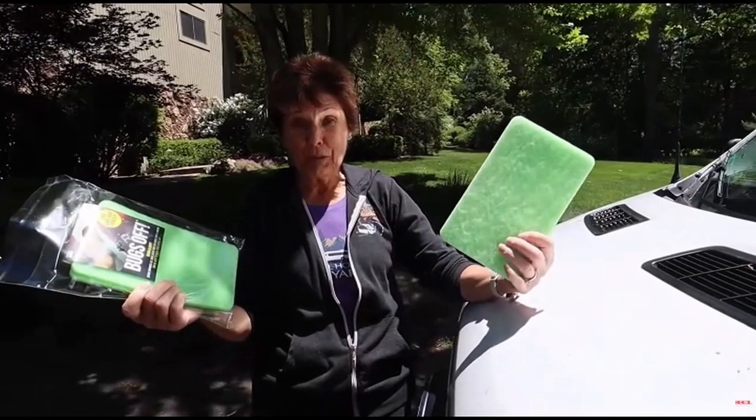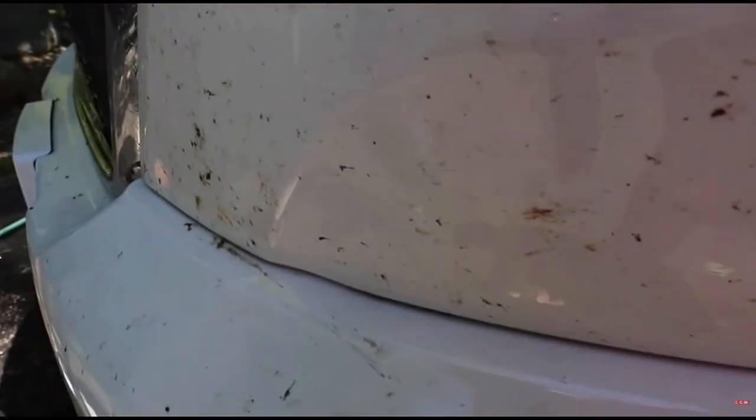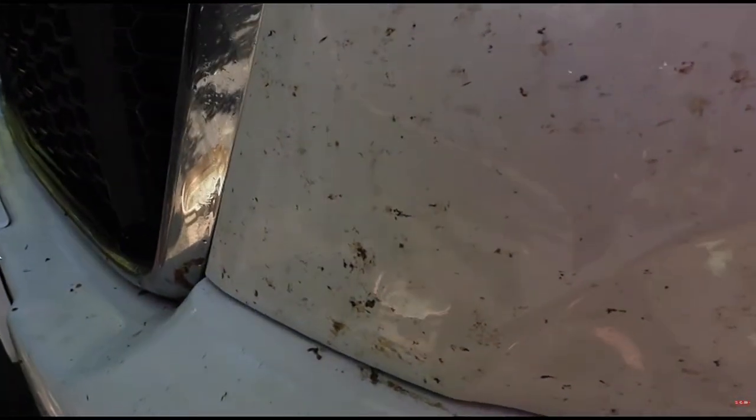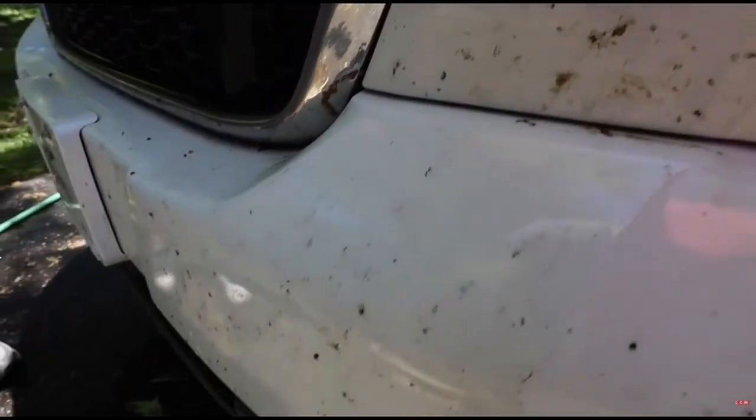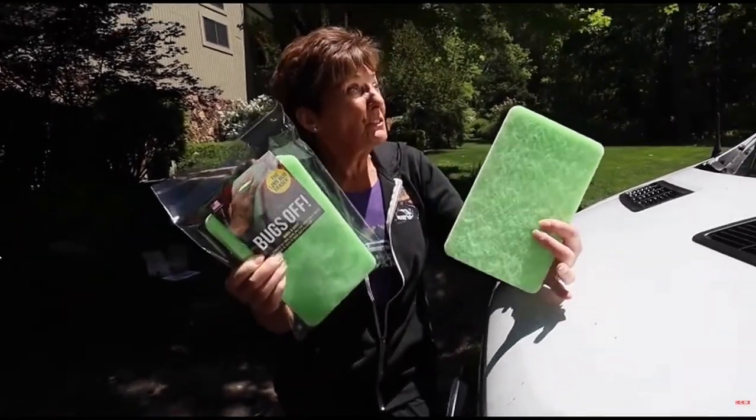Have they asked the right people to test this product? Number one, our RV is covered with bugs from about five different states, and those bugs have been on there a long time. I am very clean — I like things clean — and I'm very excited about a product that's going to get our vehicle looking nice.